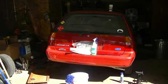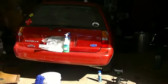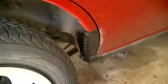Hey guys. Today I've got the car in the garage up on a jack. I'm doing a little poor man's body work. I will show you what I did on this side — I did this yesterday off camera.